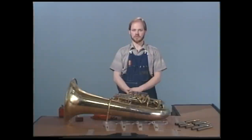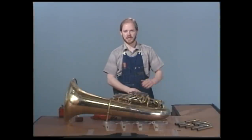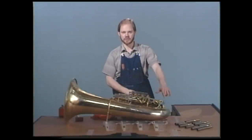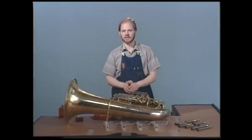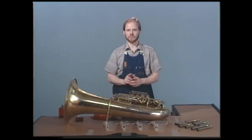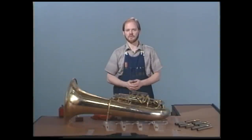The first thing we're going to want to do is, as we have done with this instrument, remove all the slides and set them to the side. You'll also notice that I have a set of trays numbered for each valve, and all the parts will be kept together. The first thing you'll want to do is remove the back cap and place it in its appropriate cup. Do that for all the valves.